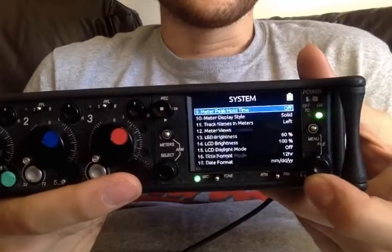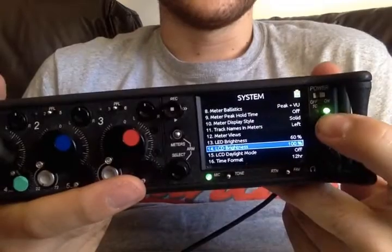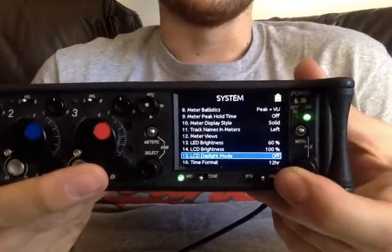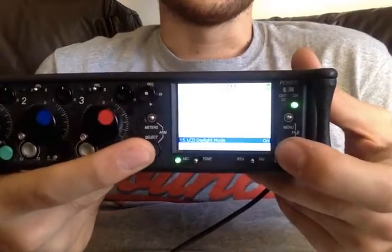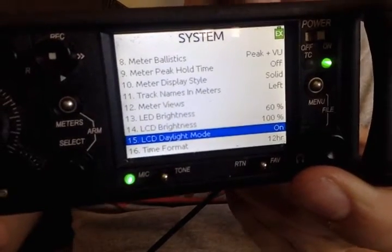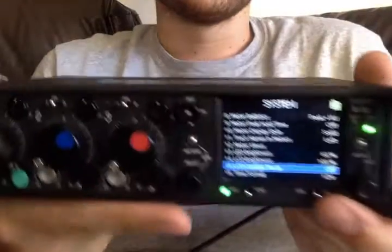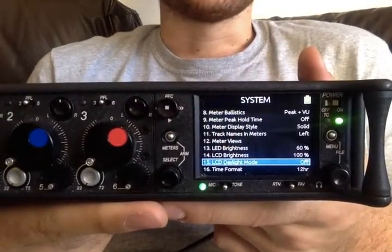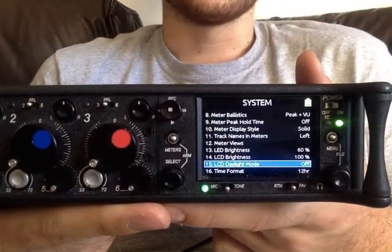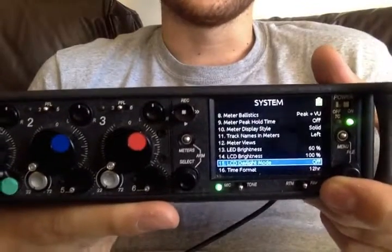General brightness — LED and LCD. The LCD is the screen brightness; you probably need that at 100% all the time. There's a shortcut to change — this is kind of daylight mode, where you just press select and headphone and you can change between modes. Generally I think we get pretty blown out in direct sunlight anyway, but it's usually personal preference.